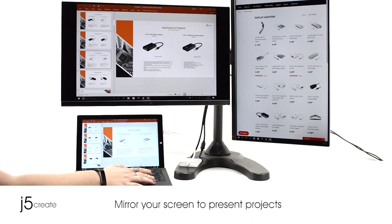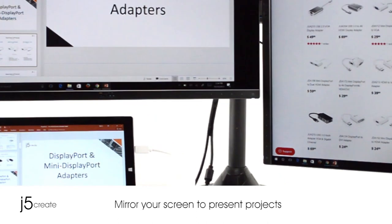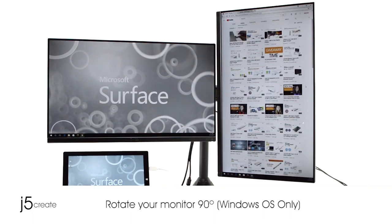You can also mirror your screen to present projects to friends and clients easily. For those who are using Windows operating systems, you can also rotate your monitor 90 degrees.